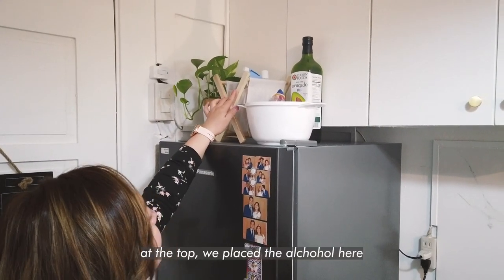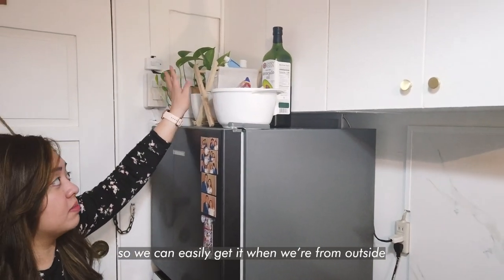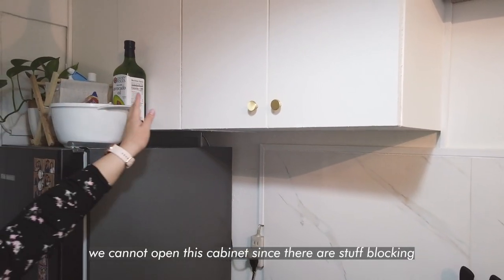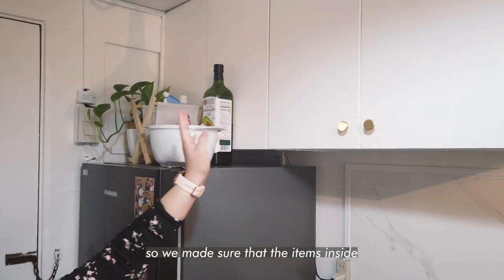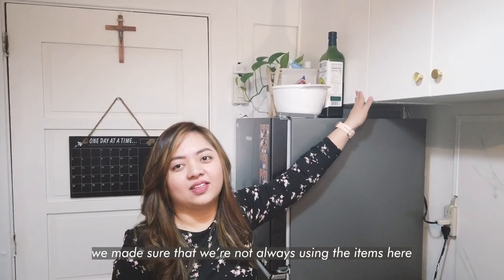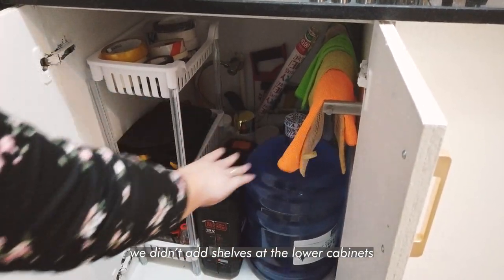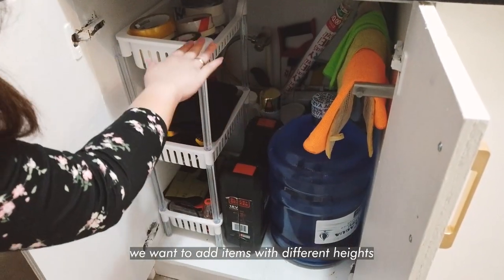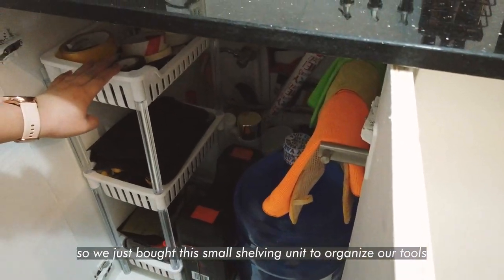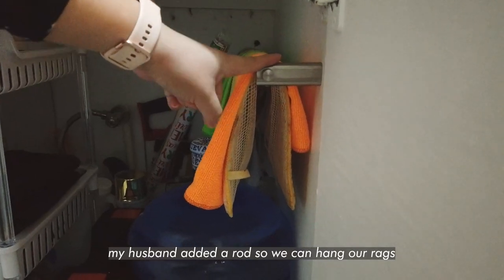Up here we placed the alcohol so that when we come in from outside, we can easily reach it — it's accessible. And we made sure that what's stored here is only what we don't use all the time. In the first cabinet, there's no shelf yet because we want to be able to place items of any height. We're not sure yet what to put there. So we bought organizers to keep the tools in order, and my husband also added a rod to hang our rags, plus our water.